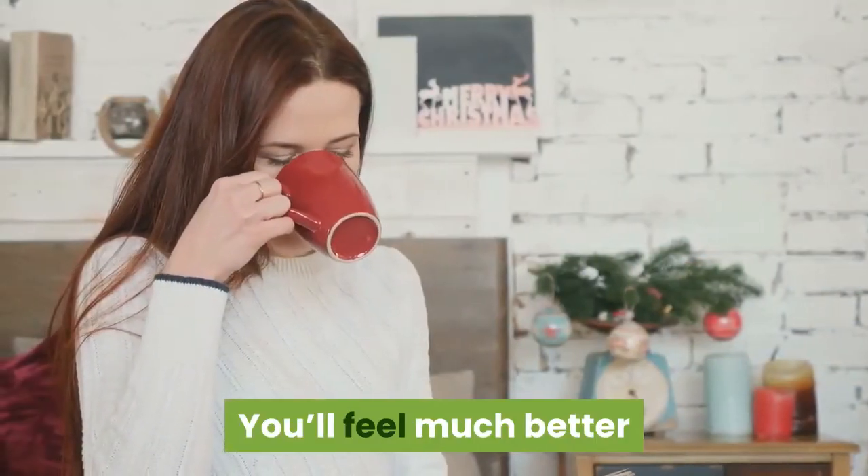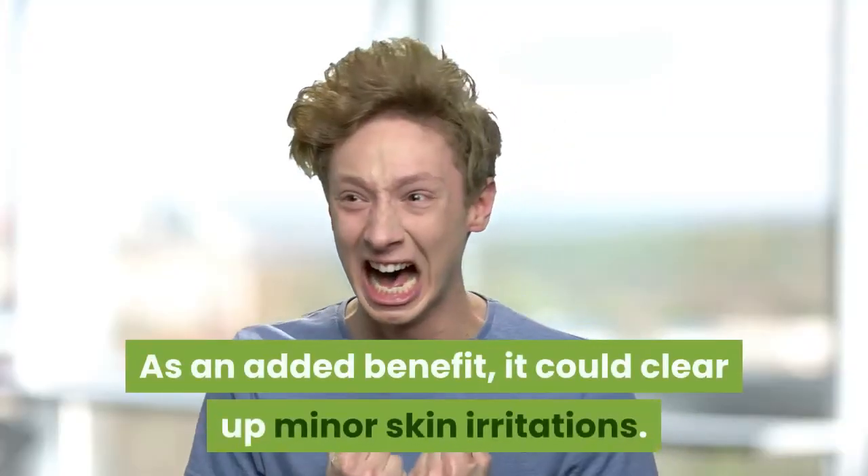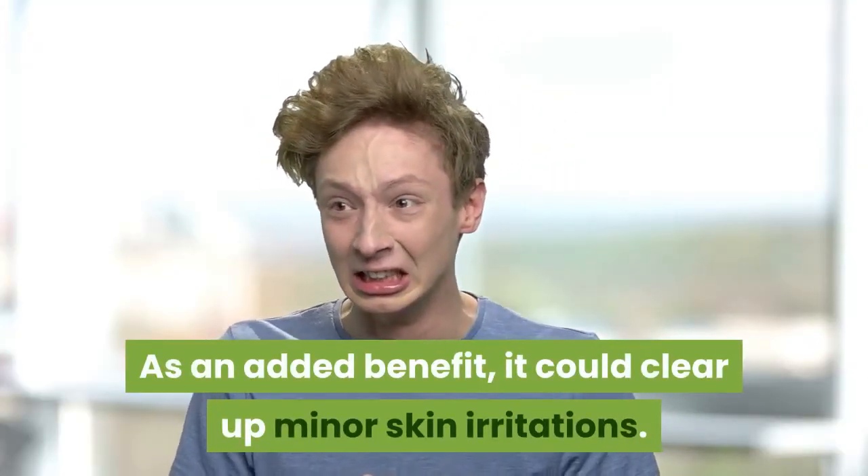You'll feel much better as the ginger will help to clear the congestion and relieve the pain. As an added benefit, it could clear up minor skin irritations.